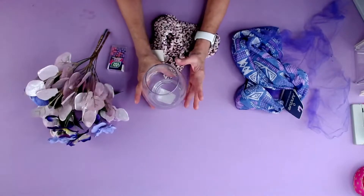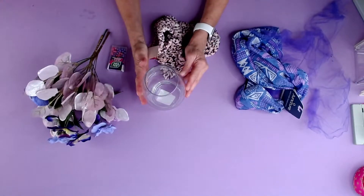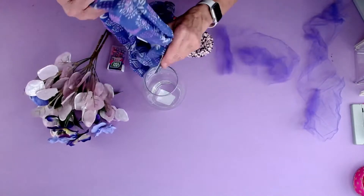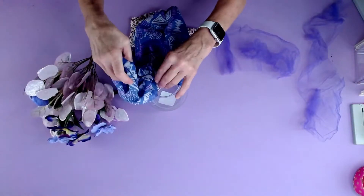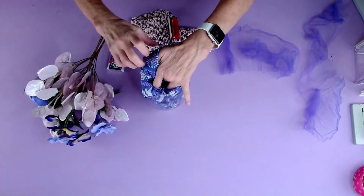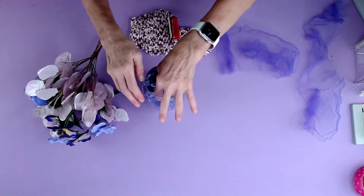First thing I'm going to do is take my vase — so this is gift number one. Then I'm going to take my scarf, which is gift number two, and we're just going to lay the scarf down into the vase. So this becomes a really beautiful gift for someone.